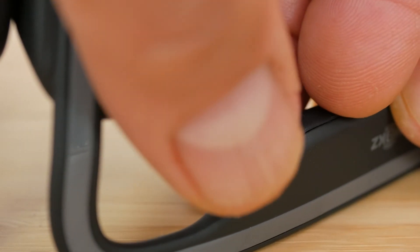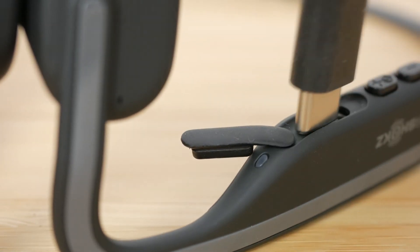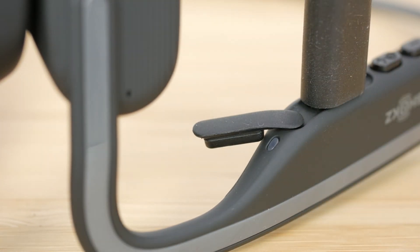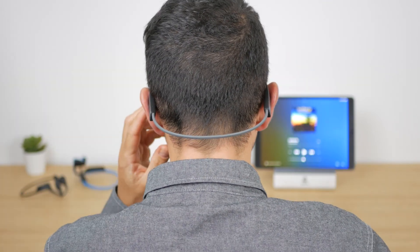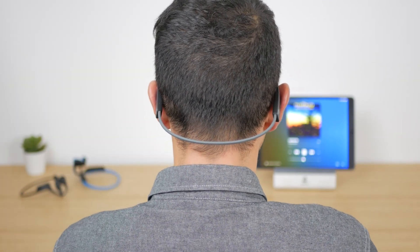They are now lighter, have USB-C charging, Bluetooth 5.0, a more up-to-date chip, an additional EQ mode, and most importantly they're meant to sound better. I'll run through their features before comparing them to the slightly cheaper Titaniums and also the more expensive Aeropexes.